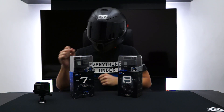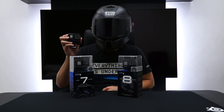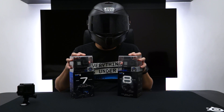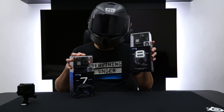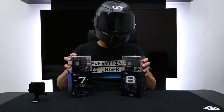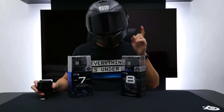What is up guys? Last week we took a look at the GoPro Hero 4, and I told you that this was still the best motovlogging camera. As you can see, things have changed, and I've got a couple of new GoPros here. The GoPro Hero 7, which came out around October 2018, and the just recently released GoPro Hero 8. The question is, do these new GoPros have enough new features and capabilities that will make motovloggers like me finally ditch their beloved GoPro Hero 4? Let's find out.